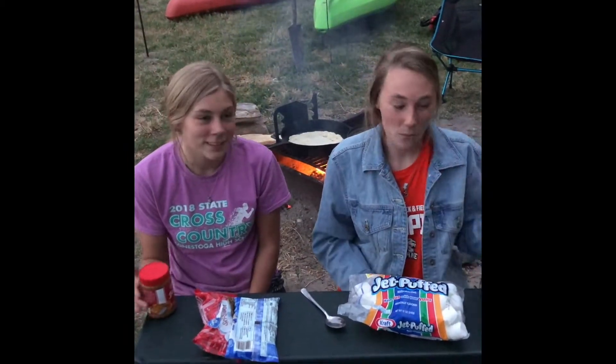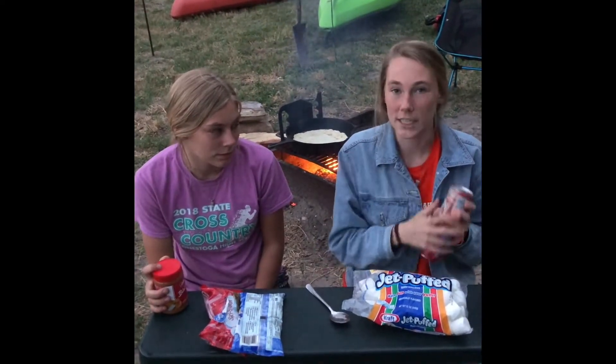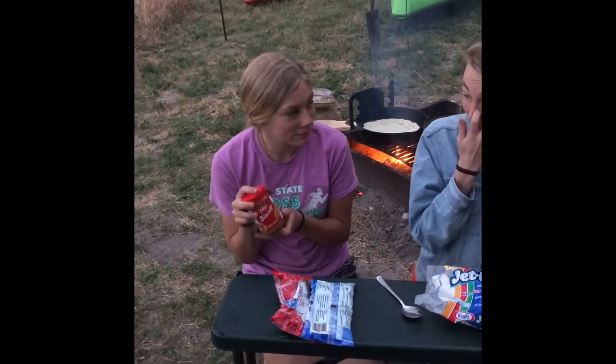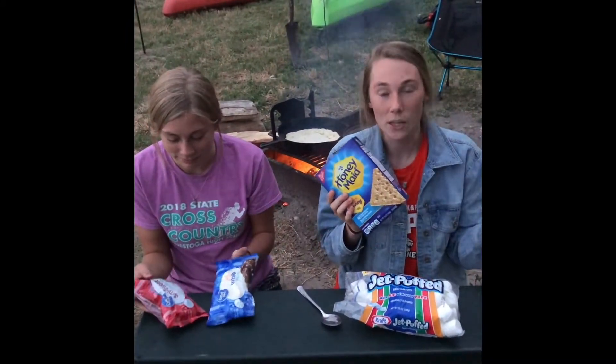So the first thing you need is pizza dough — we got ours from Walmart, the refrigerator kind. But you can use the just-add-water kind, make pizza dough from scratch, or even use a tortilla shell. Then you need cookie butter, which you can also get at Walmart or any grocery store.